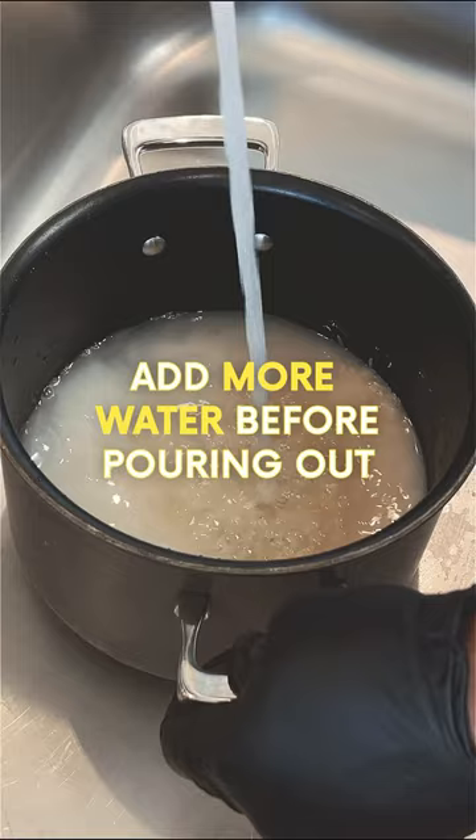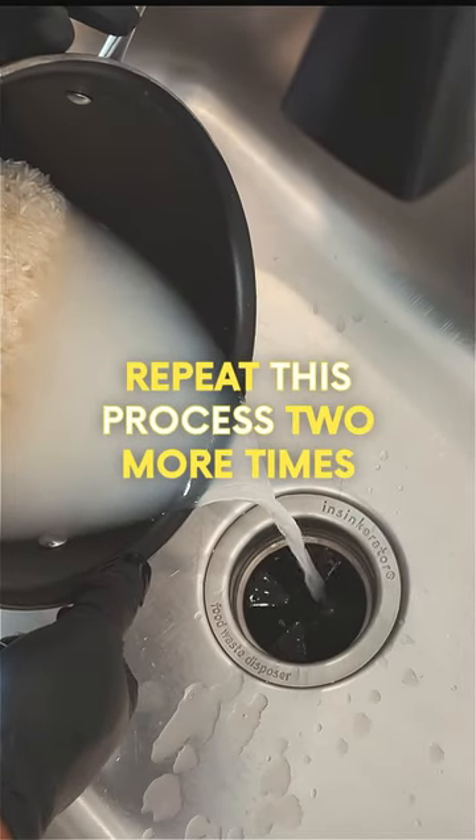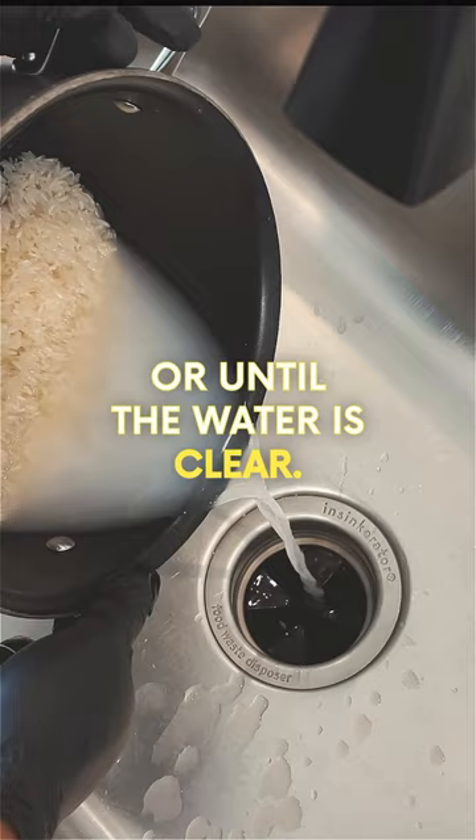Add more water before pouring out so that you don't lose any rice. Repeat this process two more times or until the water is clear.